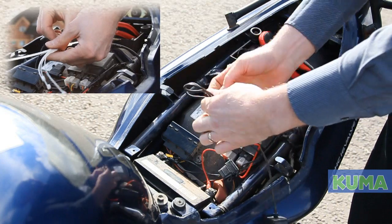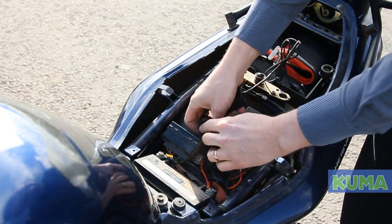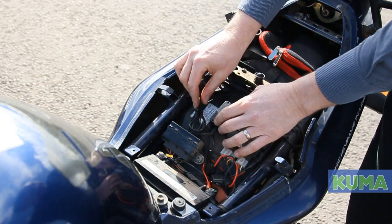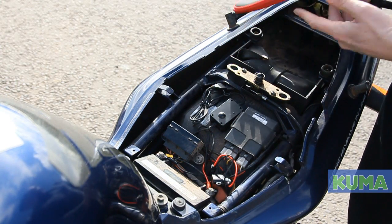If you wish, you can use the cable ties supplied to keep these cables in place. Keep the switch nice and accessible. In this case, we're going to leave the lead coiled up there as the phone is being stored here.